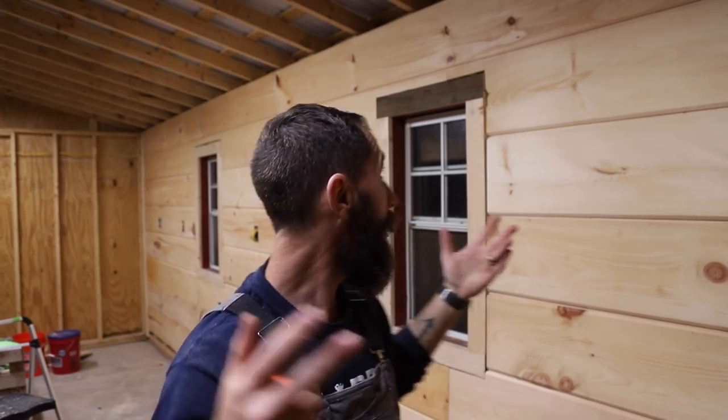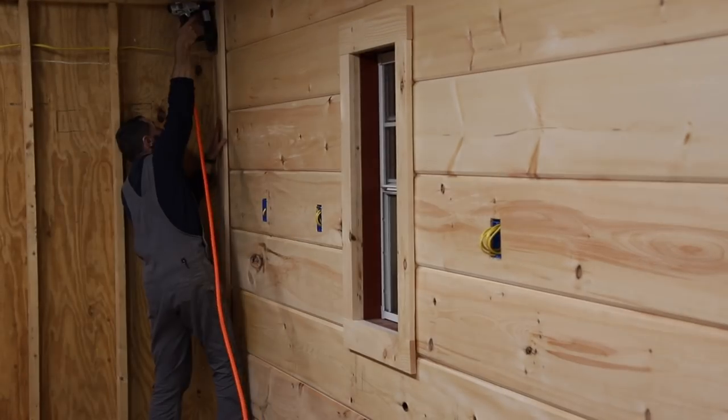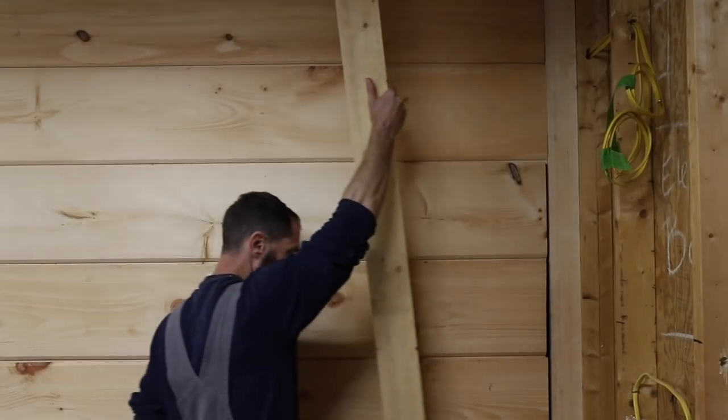I've pretty much got all of the shiplap up. The only thing I have left is the bottom row, but I am super excited. I still have to trim up these windows and close up all the gaps, but I'm feeling pretty awesome right now. I think I'm going to have a good anniversary. One last piece, folks — one final piece. I am done. I am so done. Let's check it out, folks.